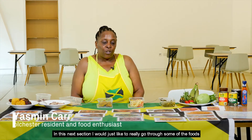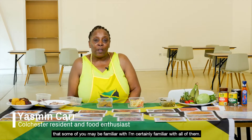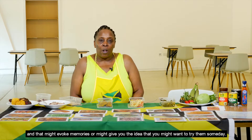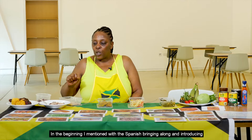In this next section I'd like to go through some of the foods that some of you may be familiar with — I'm certainly familiar with all of them — and that might evoke memories or give you the idea that you might want to try them someday. In the beginning I mentioned the Spanish bringing along and introducing, and not just the Spanish but the Portuguese as well.